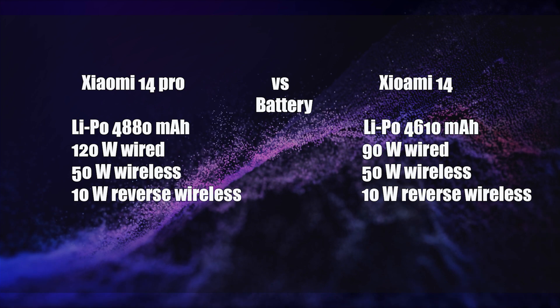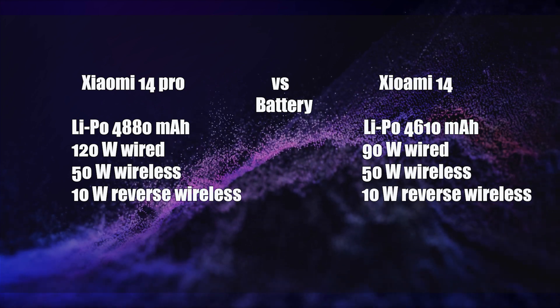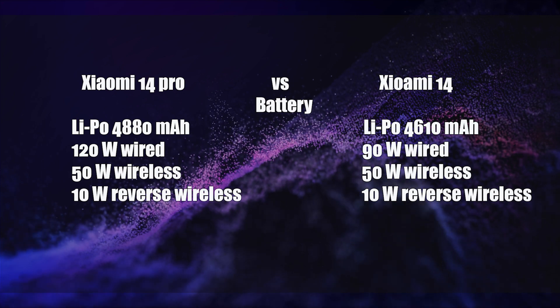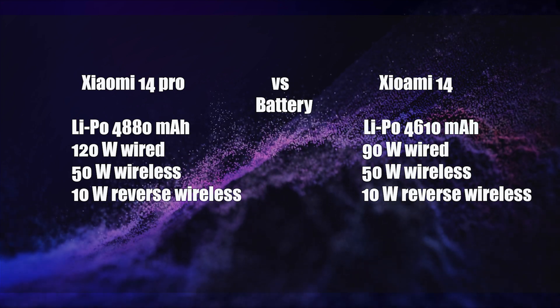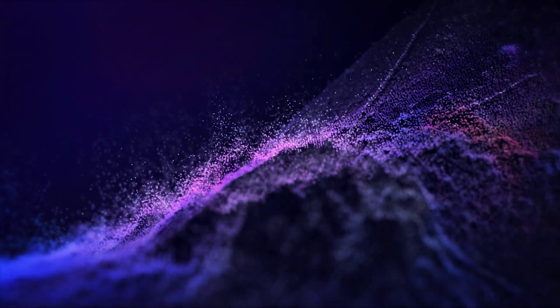The Xiaomi 14 is equipped with a 4,610mAh battery that supports 90W wired fast charging, 50W wireless fast charging, and 10W reverse wireless charging.